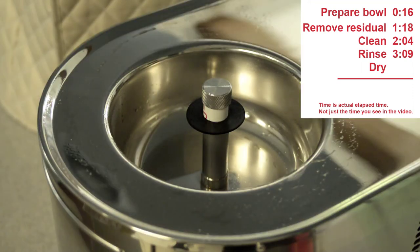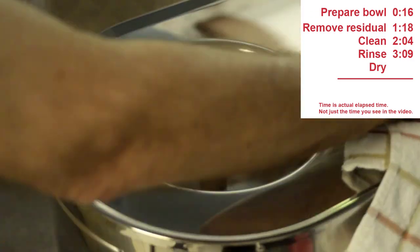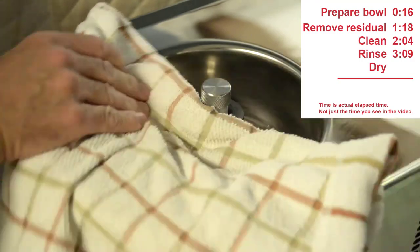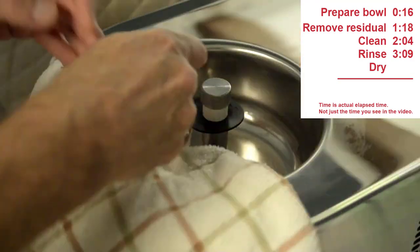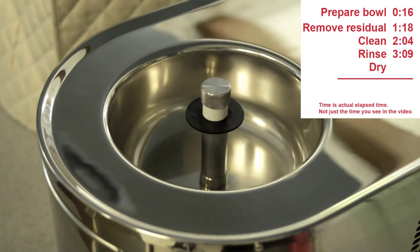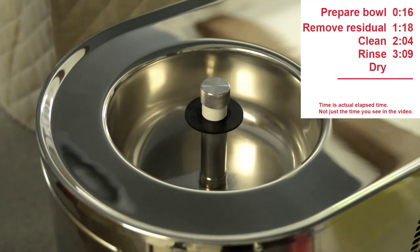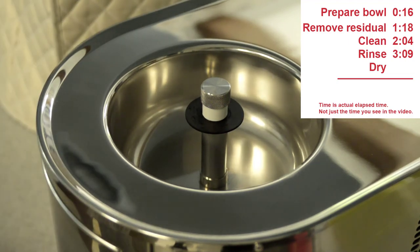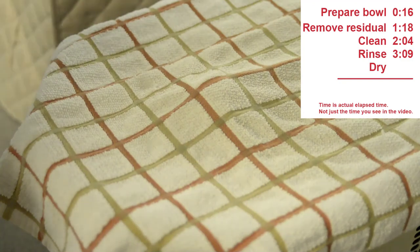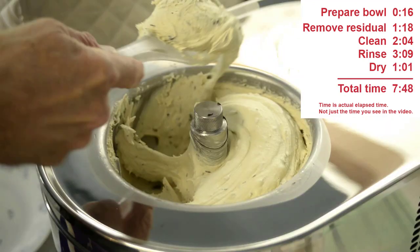I do not dry with paper towels, as that will leave fibers inside the bowl. I use a clean, lint-free cotton towel to dry the mixing blades, bowl, and lid. When done, I place the towel — not the lid — on the machine to let both the towel and bowl finish air drying. Once completely dried, I remove the towel and put back the mixing blade and lid. It took me a little over a minute to do the drying, for a total time of less than eight minutes.